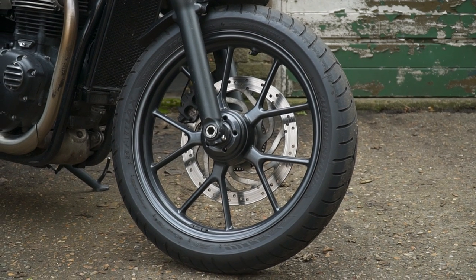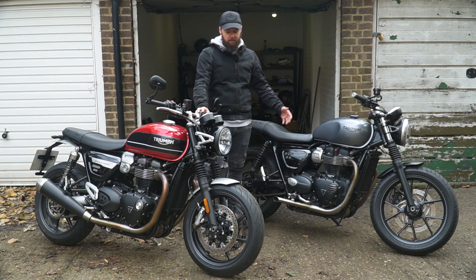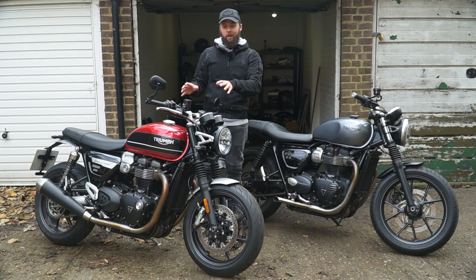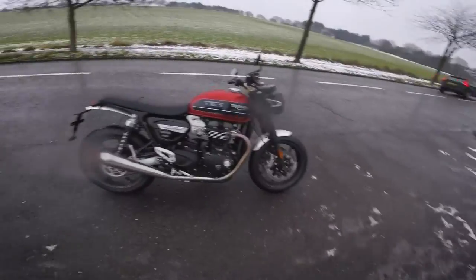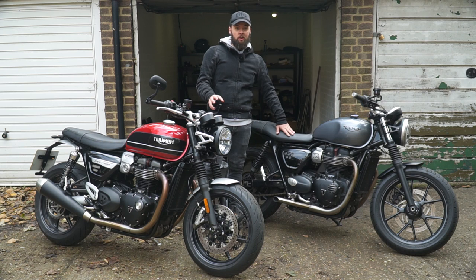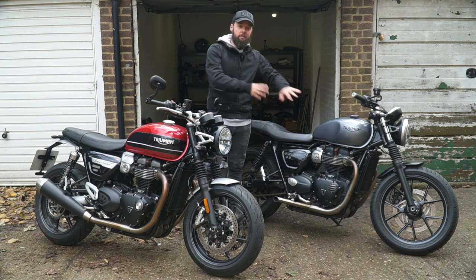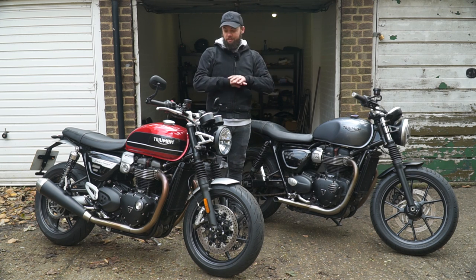I'm up at my garage where my Street Twin is currently residing. While I'm doing some maintenance on this bike, I've got the Speed Twin for a couple of weeks as a press bike — a dream scenario since I've wanted more time with it after my first ride review many months ago. A lot of people have been asking since it launched in early 2019 whether I'd upgrade, or whether the Speed Twin is worth paying more for over the Street Twin. Today I'm going to talk about all the differences between the two bikes.